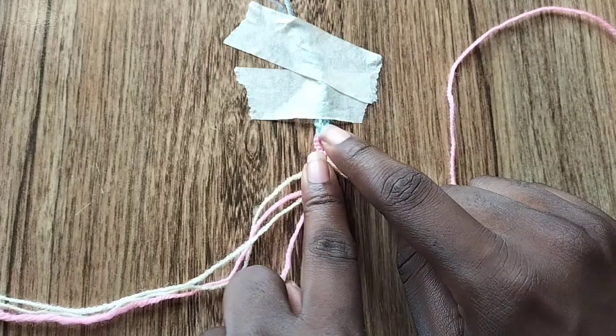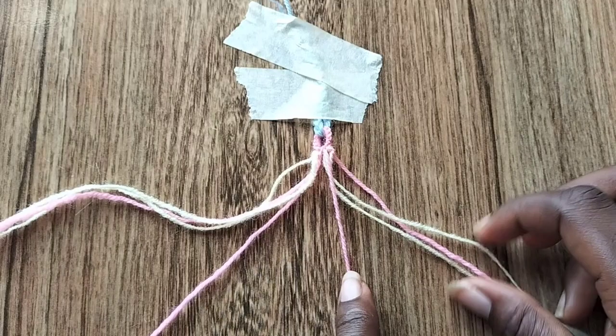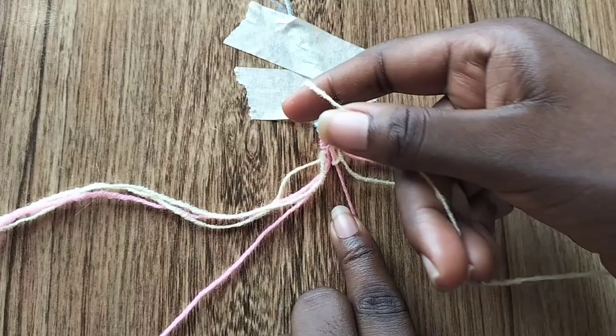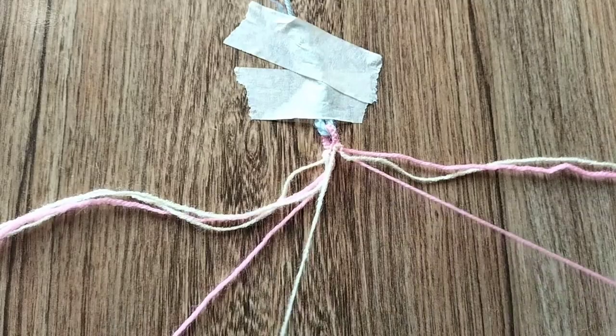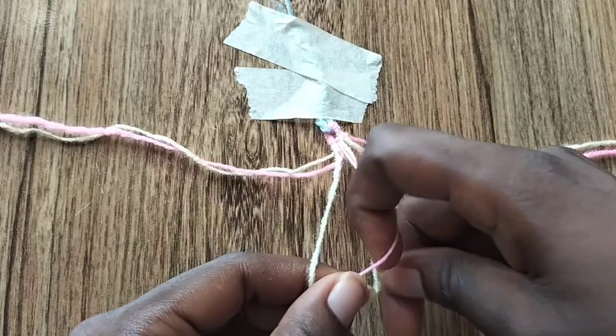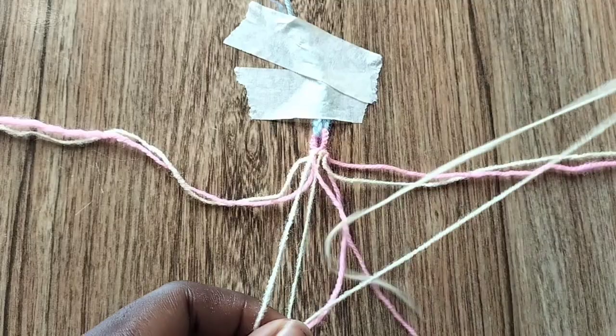Now take the next string beside the strings in the middle, which are going to be cream colored on each side. Starting with the right, take the right cream colored string and make a backward knot over that pink string in the middle. Make one backward knot, then move that pink string to the right and move the cream string to the left. Now going towards the left, take the left cream colored string — the string beside the pink one in the middle — and make two forward knots: one over the pink middle string and one over the cream string we just used from the right.